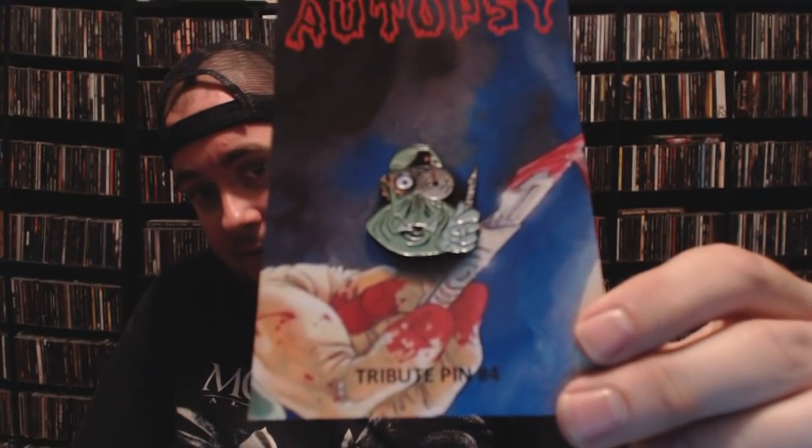First up, we have a pin. They've been doing pins for the last few months — some Mark Rudolph design pins, Metalhead Box exclusive pins — and I've been super stoked with all of them so far. No different this month: I have an Autopsy pin with the little man with the scalpel. That will look great on my pin collection. I have a little spot going with pins and buttons and stuff.